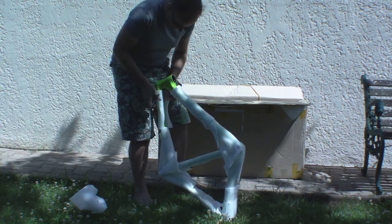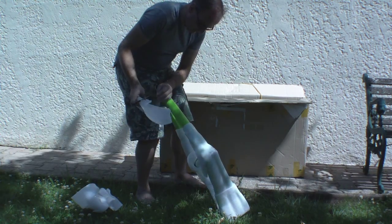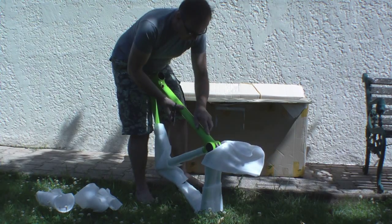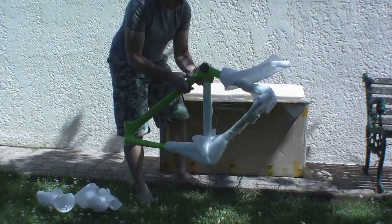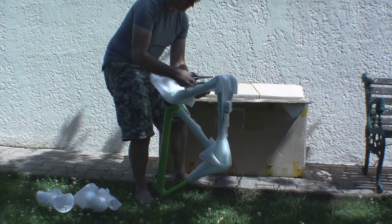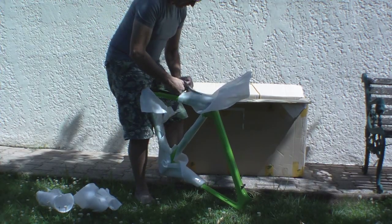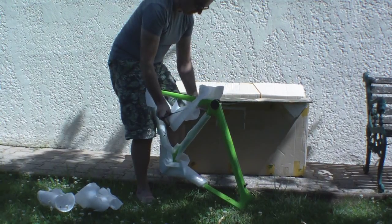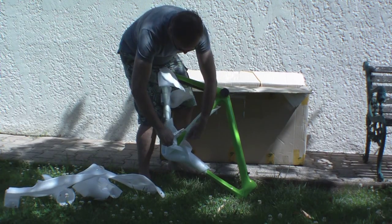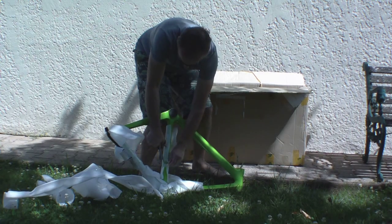We'll put it on the scales in a minute. The important thing is to make sure it's undamaged. I think most of the weight is actually the wrapping rather than the frame itself — it's getting lighter and lighter as I take the wrapper off. The colour is inspired by a Felt aluminium frame. You have to be careful not to actually damage the tube while you're unpacking, which is why I'm using scissors rather than a knife.